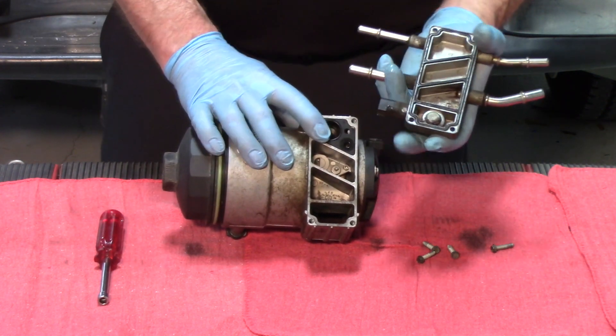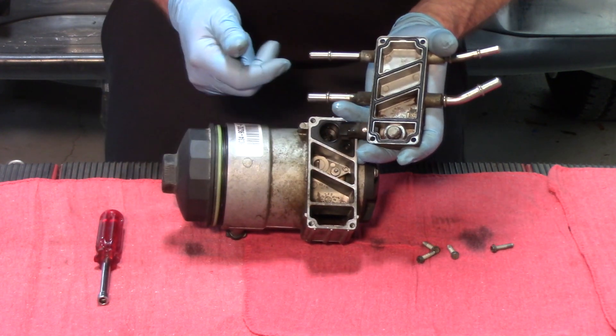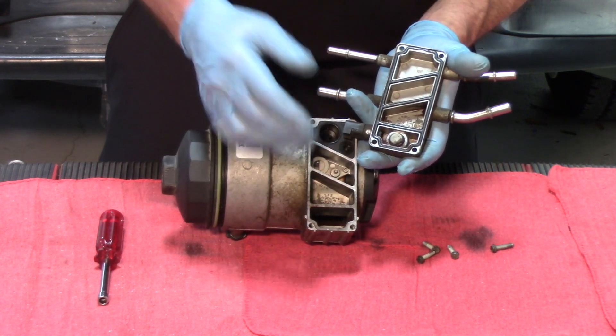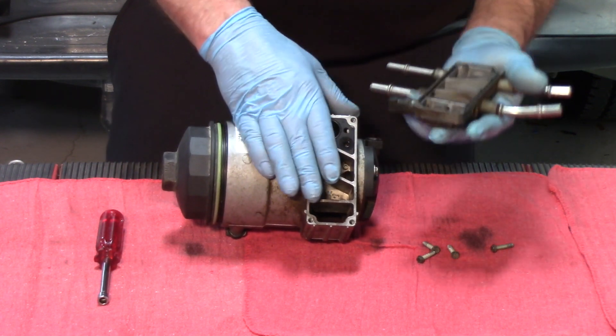Now we do have a secondary fuel filter, but all of this residue has already made it past the primary fuel filter. There's going to be a certain percentage of this that makes it past the secondary fuel filter as well. The next stop is the injectors, where it's going to cause issues.